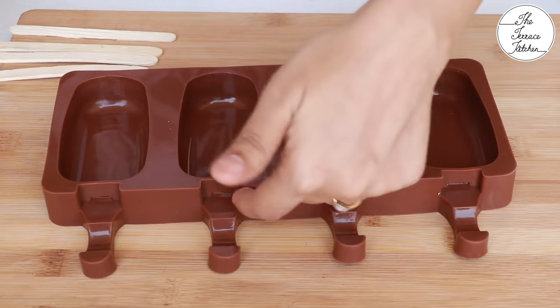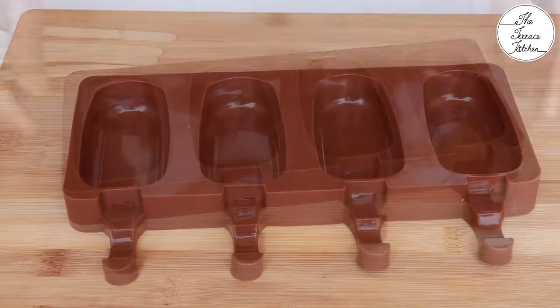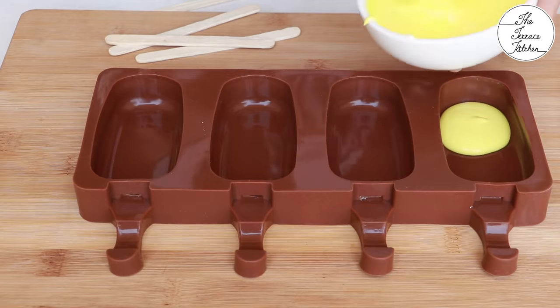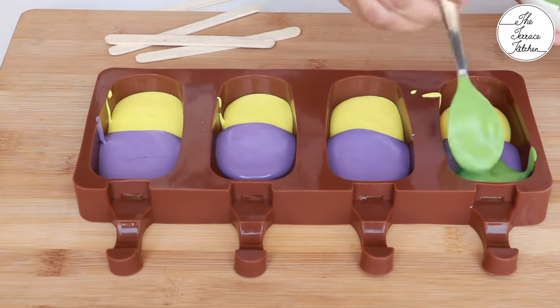I've got a silicone popsicle mold — it's available on Amazon, and you can check out the link in the video description. If you do not want to buy this popsicle mold, you can use regular plastic popsicle molds or any other type of ice cream molds you have.